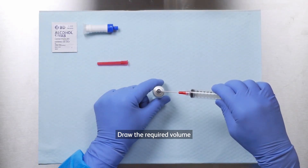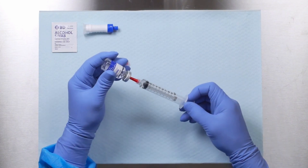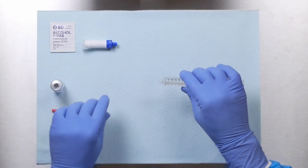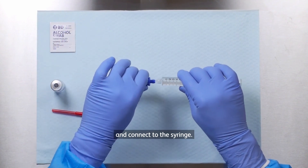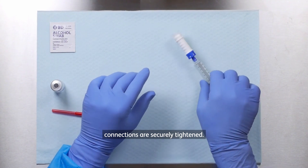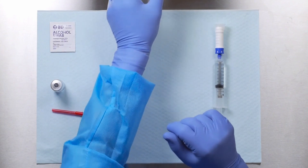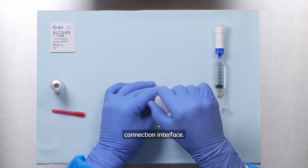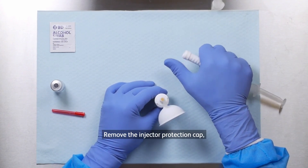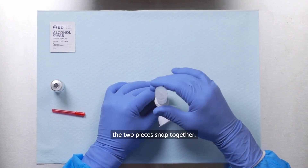Draw the required volume of diluent into the syringe. Hold the blue hub on the injector and connect to the syringe. Ensure all luer lock connections are securely tightened. Remove the cap from the protector connection interface. Remove the injector protection cap, and slide the injector straight onto the connection interface until the two pieces snap together.